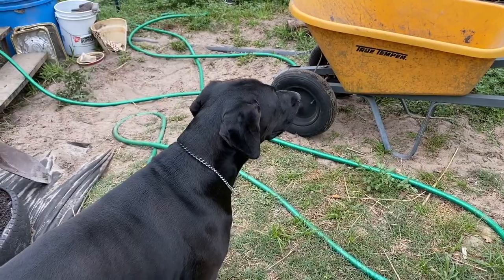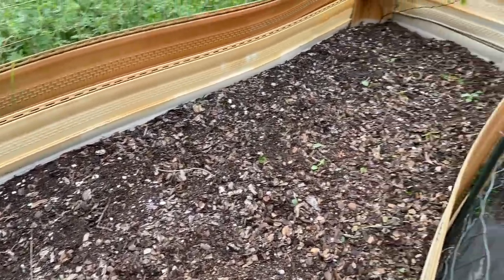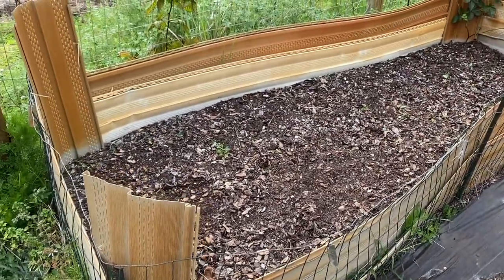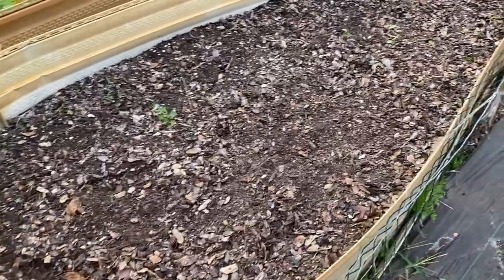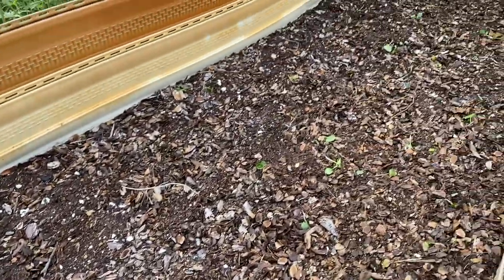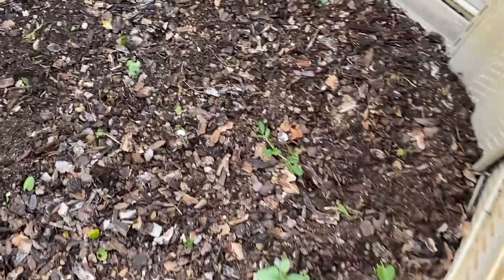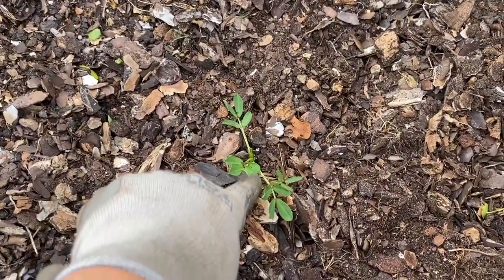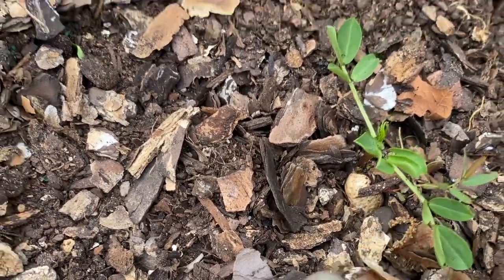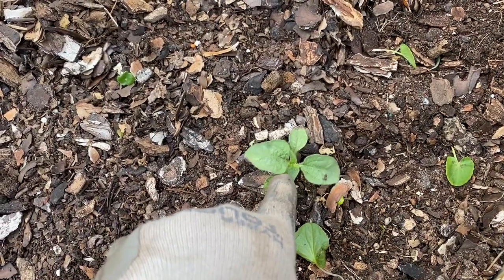Alright guys, so here is our raised bed. This year we're going to do the same thing — we're going to do peanuts. And lo and behold, we had one pop up here, and then down here is another one. It came right out of the shell — I guess we missed a shell and it's grown right out of the shell.